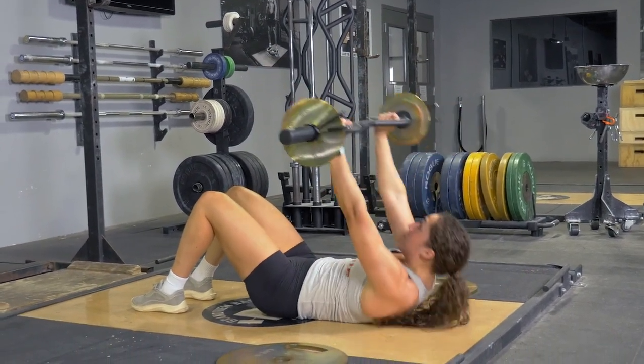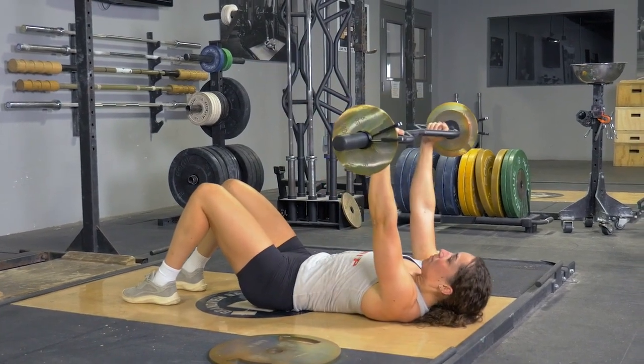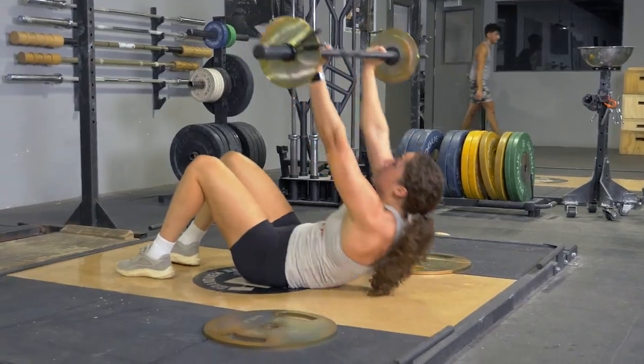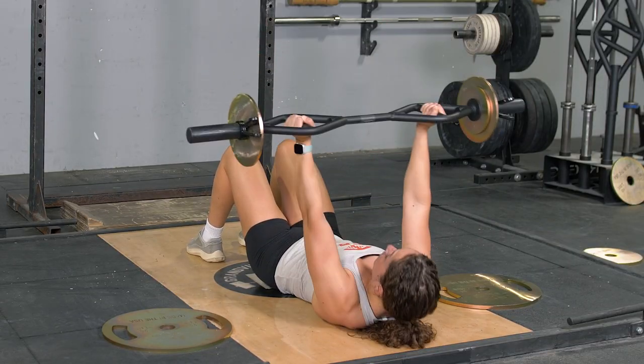Crunches with your original T-grip bar are an excellent abdominal exercise. Begin on your back with your knees bent and feet flat on the floor, arms extended in front of you holding your T-grip bar in the hammer grip.